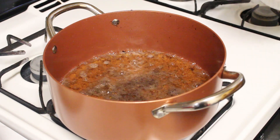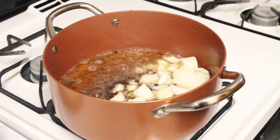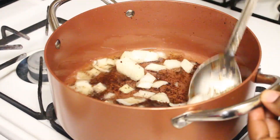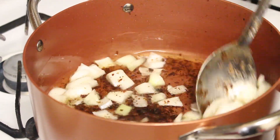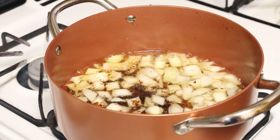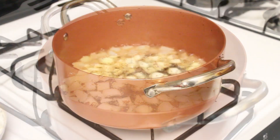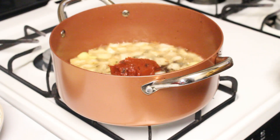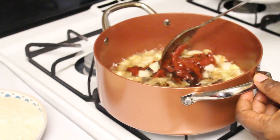In the same pan with the oil I used to fry the meat, I'm gonna add my onions and sauté them for about two minutes until tender. Don't worry about all those brown bits you see in there — that's the stock from the meat, so that's totally fine. My onions have been sautéed for about two minutes, so I'm gonna go in with my tomato paste and fry that as well for about five minutes.